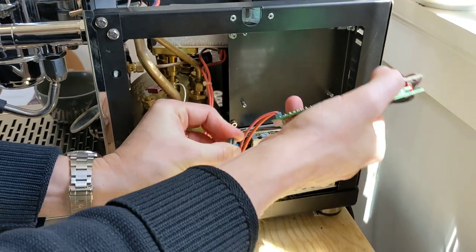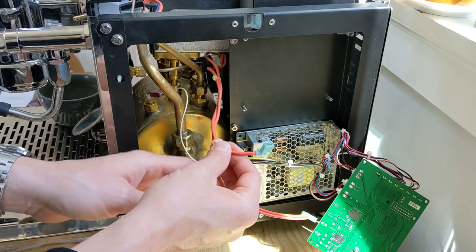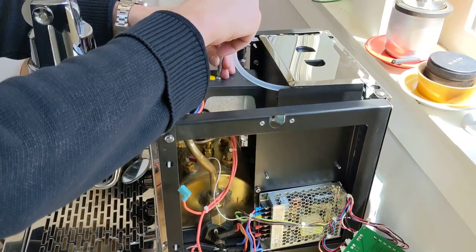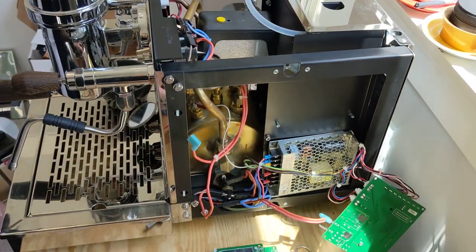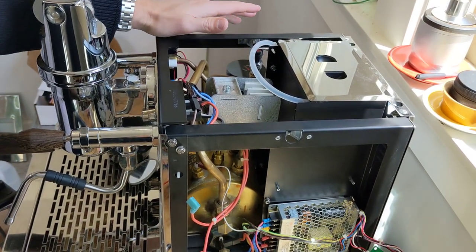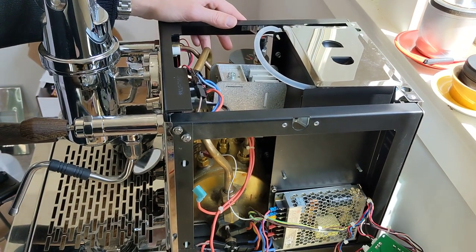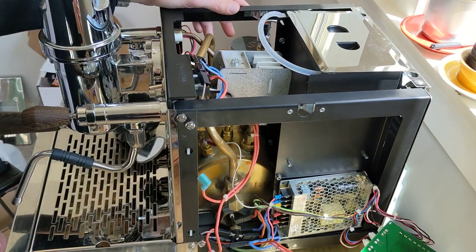First thing we're going to do is remove this cable here. Take the same screwdriver and unscrew this top screw so the cover comes off. Obviously — and I'm going to say it — make sure the machine is in the off position and unplugged from the wall before you start working on it. When you're touching this kind of stuff it gets a little dangerous.